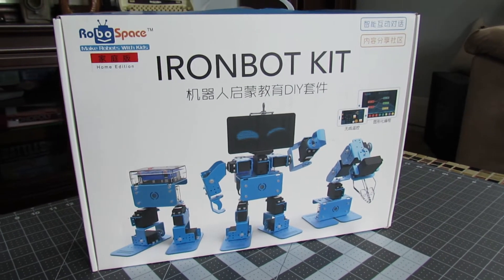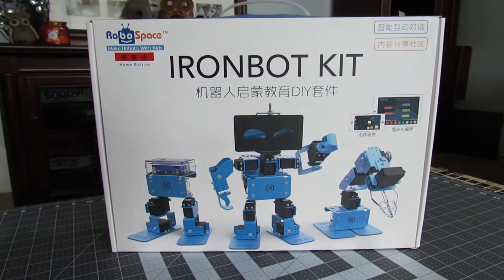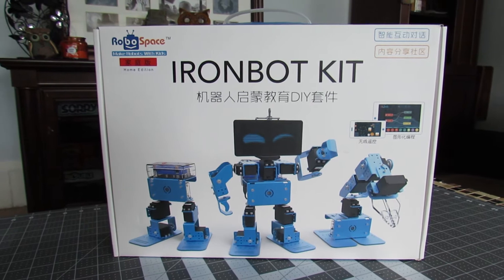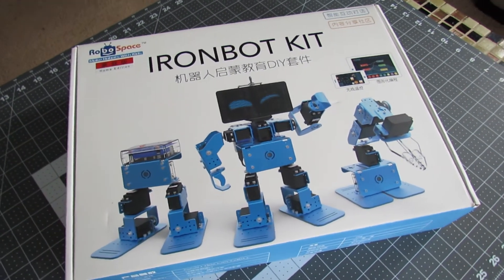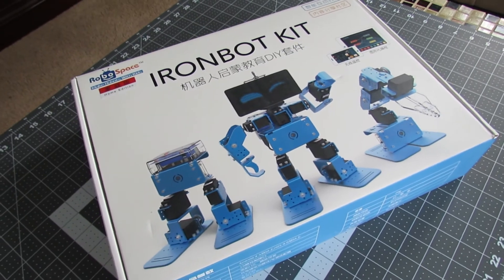Well it happened, we got another robot! Joining the Noob household this month is the IronBot Home Edition Kit from Robospace. The IronBot is a kid-friendly robotics kit that has some serious hardware for young robot enthusiasts.